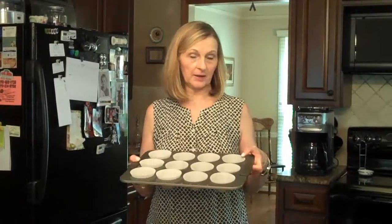You need to preheat your oven to 400 degrees and you'll need to line your muffin tin with cupcake papers.